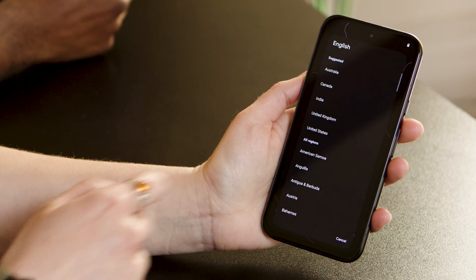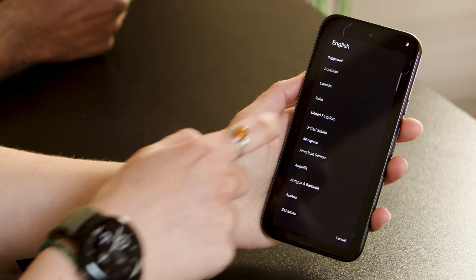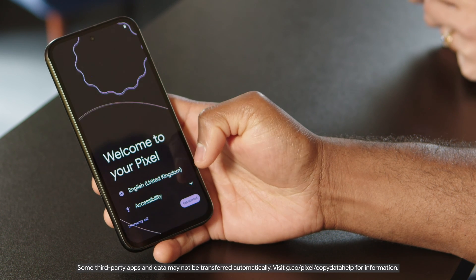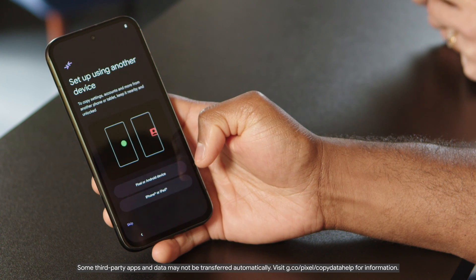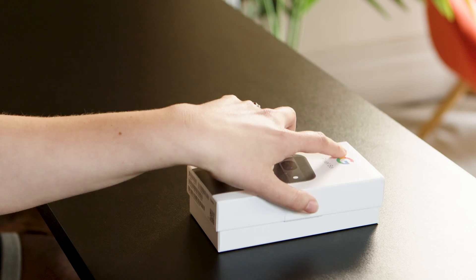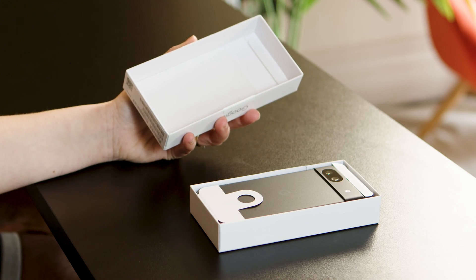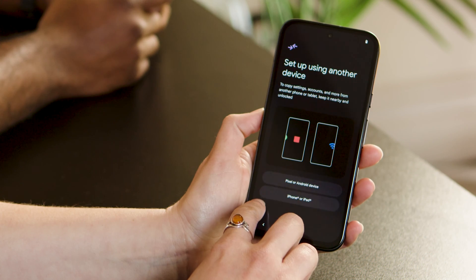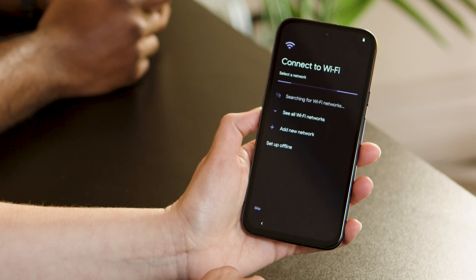First, turn Pixel 8a on, select a language, then tap Get Started. This is where you start switching. To move data like apps, photos, and contacts from your old phone, follow the on-screen steps to transfer. All the switching kit you need comes in the box. If you connect both phones with a quick switch adapter, it can transfer all your data. You can also transfer some of your data over Wi-Fi, though the adapter is recommended for iOS.